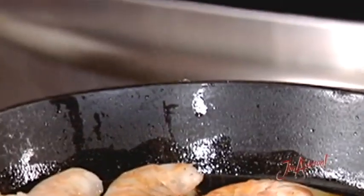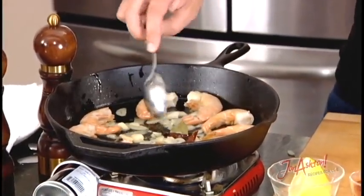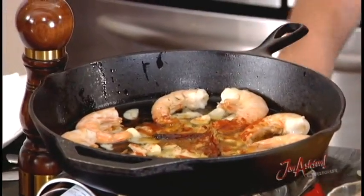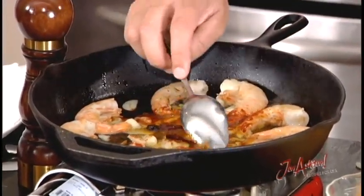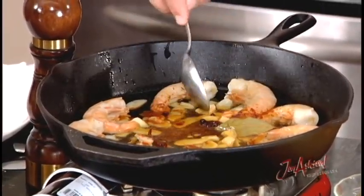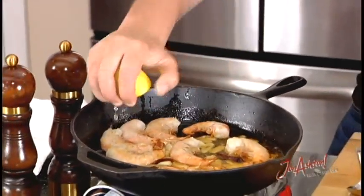I'm going to season this — a little bit of salt and pepper. Salt goes in, then pepper. Depending on how much pepper you like. Give that a stir — looking great. Paprika goes in next; the paprika is going to have a lovely sweetness to it. Give it a stir — fantastic.